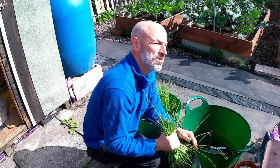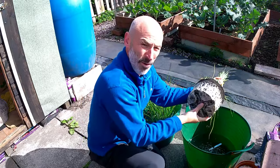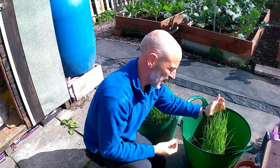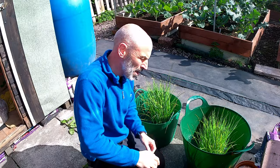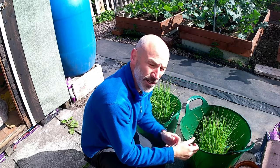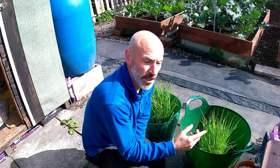Again, try and pull them out - look how well developed they are. These have really come on great this year. So they're going to soak in there while I do my corn, and then hopefully I'll be able to tease them apart and plant them out into the ground.